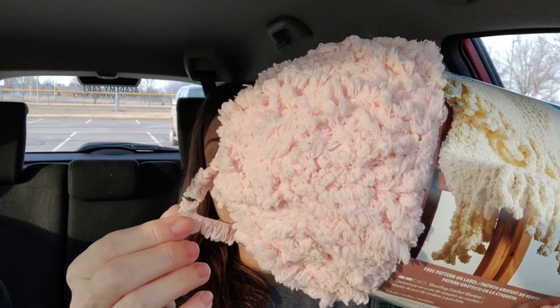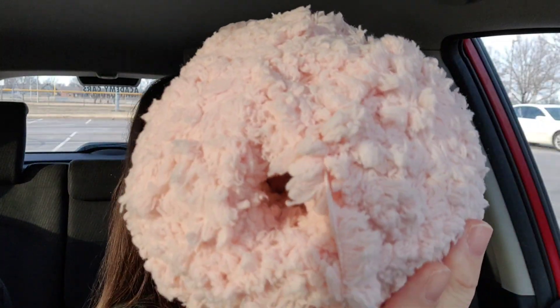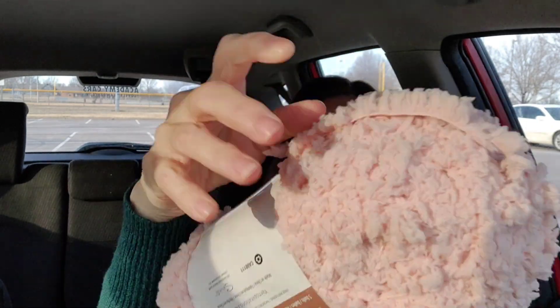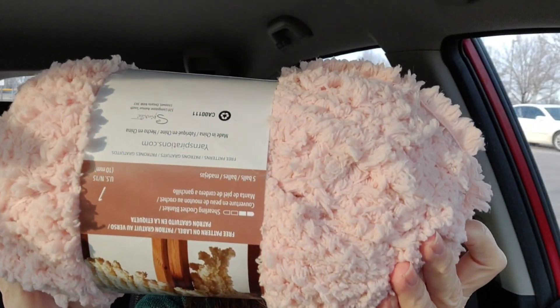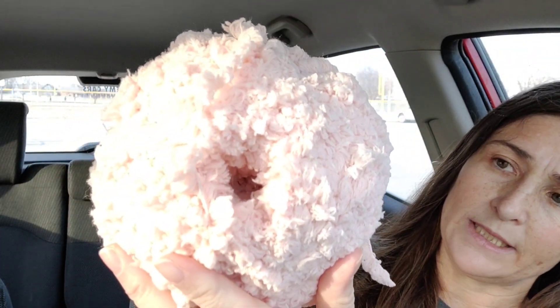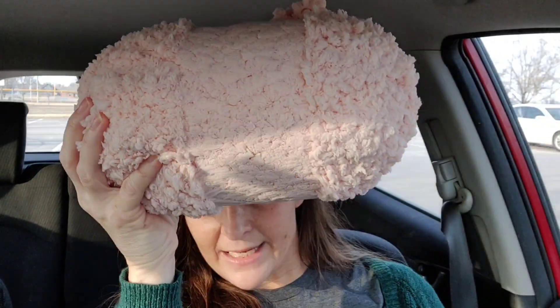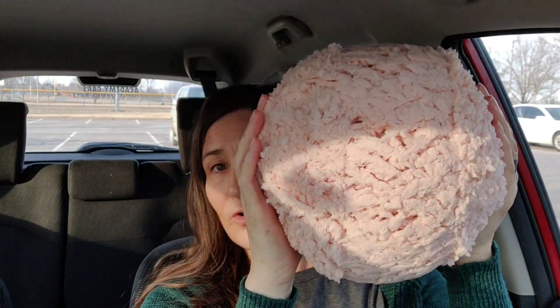I think I already have the pattern I'm going to use with it. It's going to be a little baby coat with pink sheepy trim. This is 100% nylon, it is a size 6 super bulky, and it's got 149 yards. This was $9.99, but I got it on sale for a quarter off.